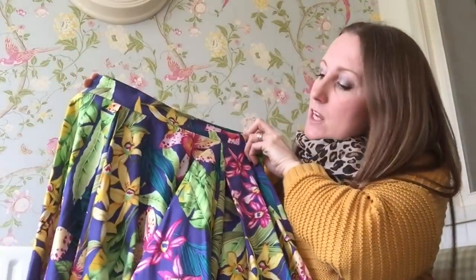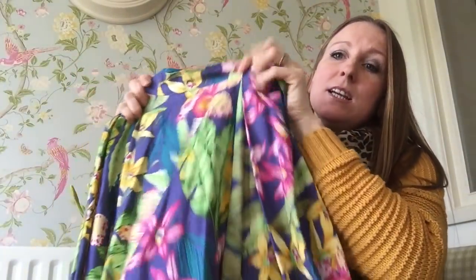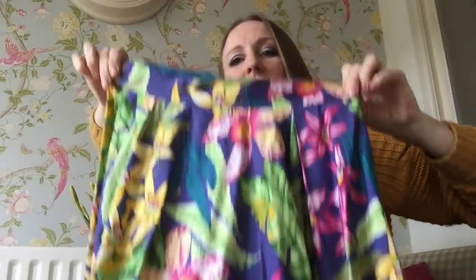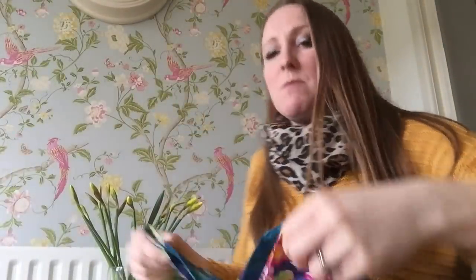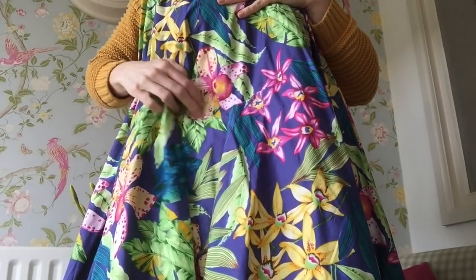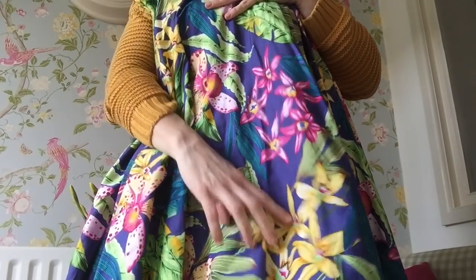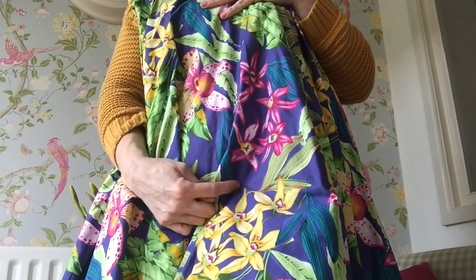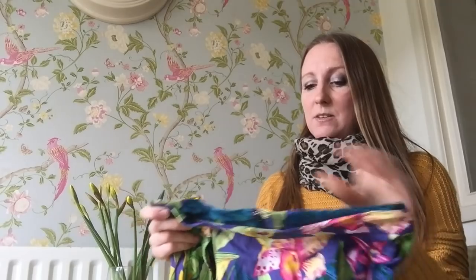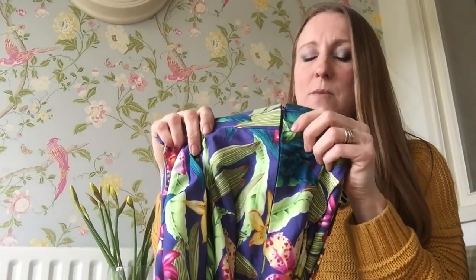I made this skirt for a family wedding. I made the midi length, so it goes right down just between the knee and the ankle. It's quite full, as you can see. If I stand up you can perhaps see the print better — it's got orchids, or maybe lilies, and these pretty yellow flowers, and I love this sort of purple colour behind. I don't think I made any alterations to the pattern. It was one of the first times I'd ever put in an invisible zip in the back, and I didn't do too bad a job for the first time — I was quite pleased with that.